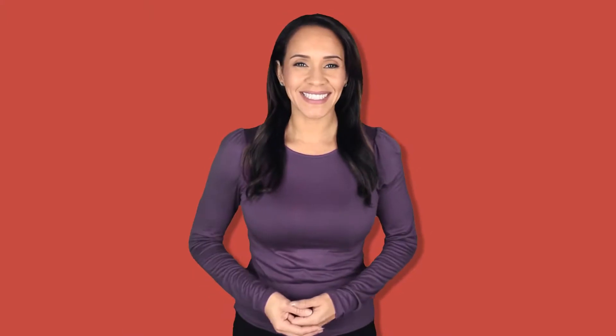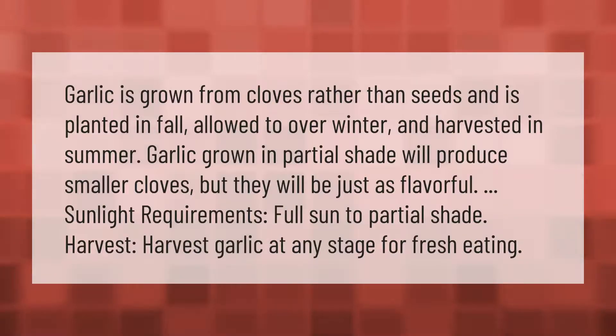Garlic is grown from cloves rather than seeds, and is planted in fall, allowed to overwinter, and harvested in summer. Garlic grown in partial shade will produce smaller cloves, but they will be just as flavorful. Sunlight requirements: full sun to partial shade. Harvest garlic at any stage for fresh eating.